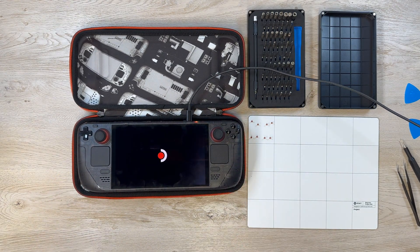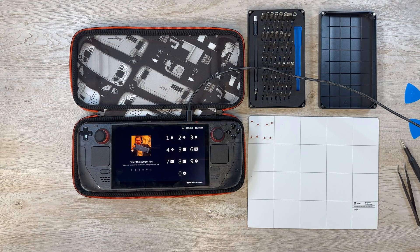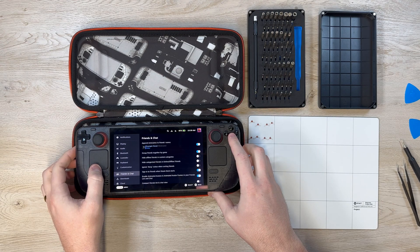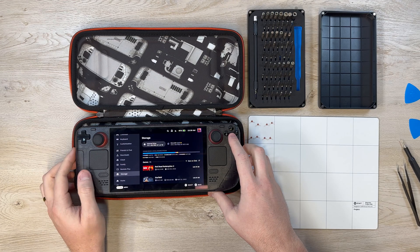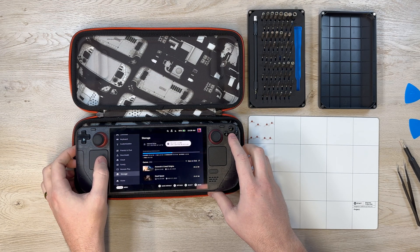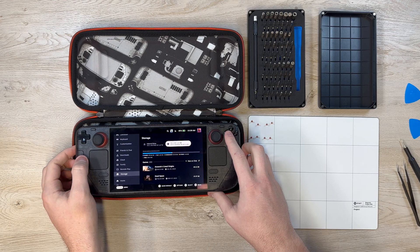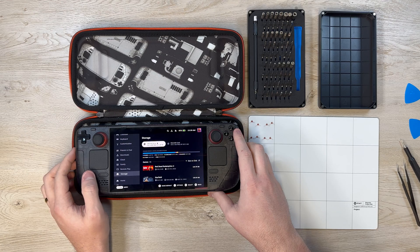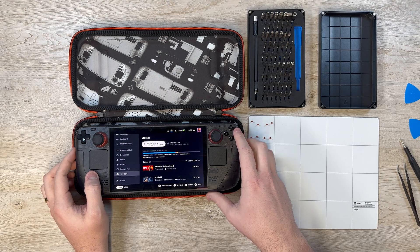It does take a little bit for the Steam Deck to actually boot up so I did speed up the footage a little bit. It can take up to 30 or 45 seconds to boot up all the way, so don't freak out if your Steam Deck doesn't immediately turn on and ask you to sign in. Also, if your Steam Deck won't turn on at all, before you do anything else make sure the power cable is securely plugged in and running to an active power outlet. The Steam Deck won't turn on unless there's power charging it because of the battery storage mode we put it into earlier.